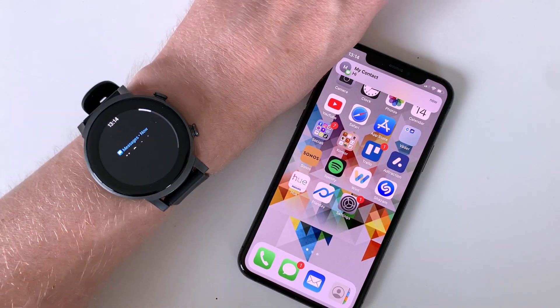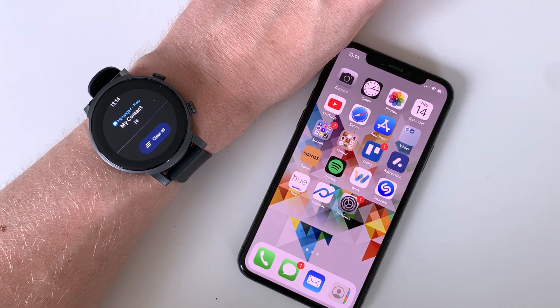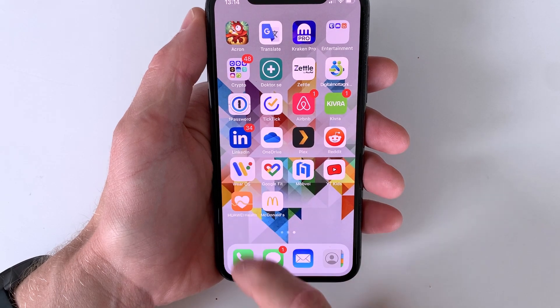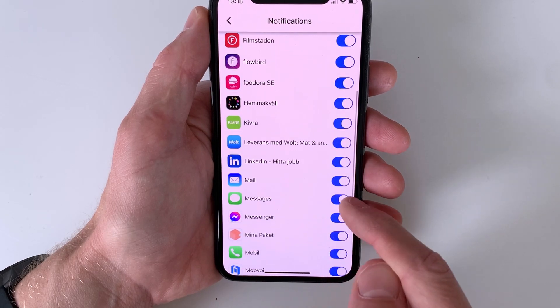This should theoretically work with most newer smartwatches using Wear OS and even Huawei's Harmony OS. If it still does not work, it's also a good idea to double check which notifications are allowed to be pushed to the watch in the app used to connect the watch to the phone. In the case of Wear OS, this setting is found in the Wear OS app under the Notifications option.